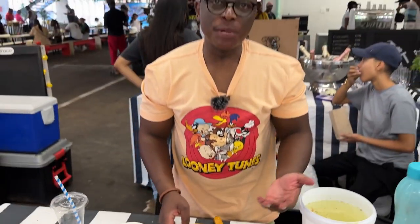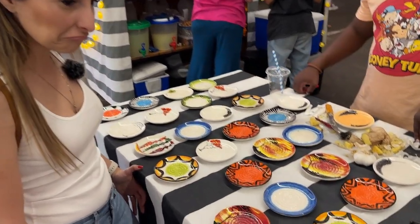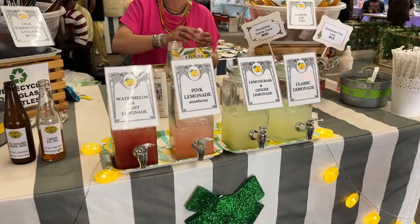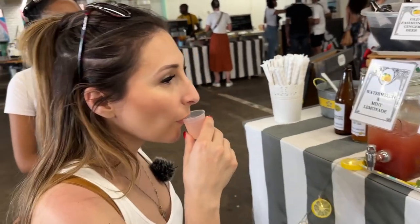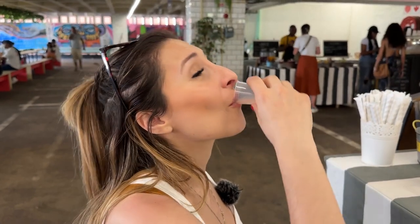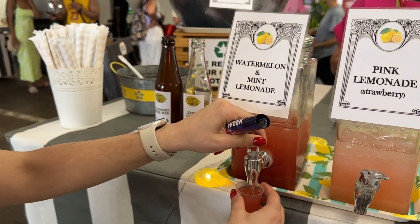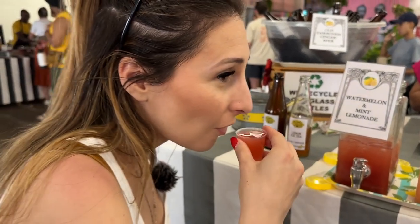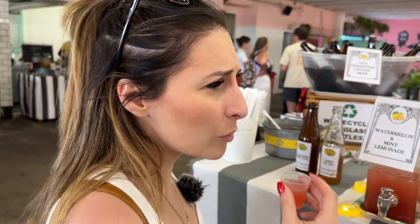Everything you see on the table there is handmade and painted — he makes them himself. I think I'm going to buy one for Vivian. I want this one. Strawberry — I'm going to take one, two. I like this one. Strawberry, let me take one. Two — ginger.